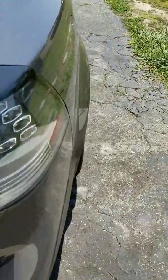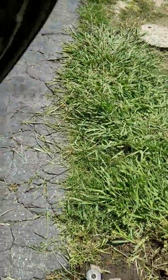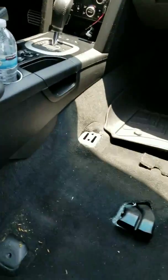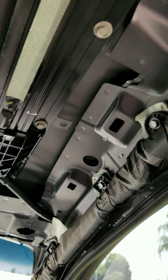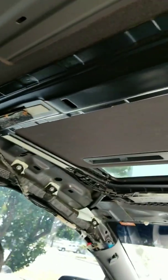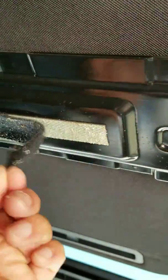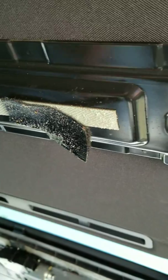Pontiac G8 headliner removal. A lot of G8 owners talk about the headliner sagging. I didn't think I was a victim of it but apparently I was, so I had to remove the whole headliner. This is what it looks like underneath. A lot of times they sag because it has velcro and it got disconnected from the headliner.